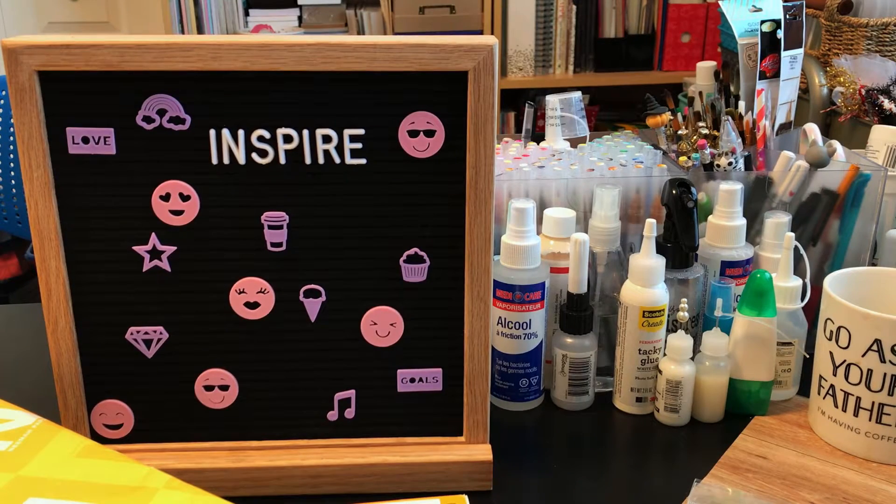Hi everyone, Sarah here. I have a huge haul to share with you guys today — it's actually little hauls all put together into one big haul.